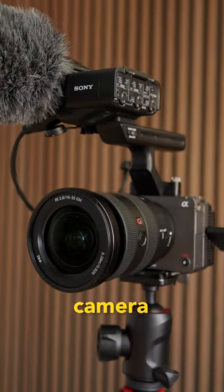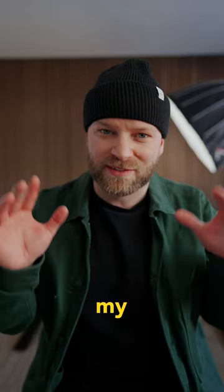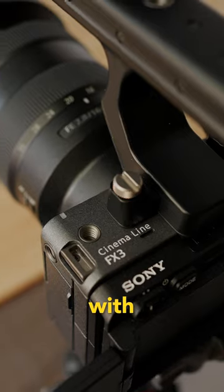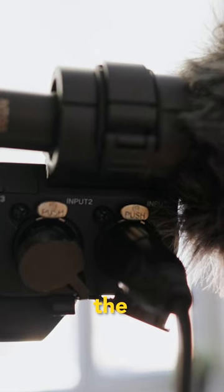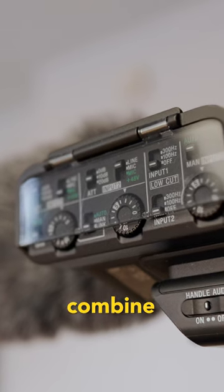This is my new YouTube studio camera setup. For a long time now, I've really wanted to improve the sound of my talking head shots, so I'm pairing the Rode NTG5 with the FX3. This setup works perfectly because the NTG5 needs an XLR port and the FX3 handle has an XLR port, meaning I can combine the two.